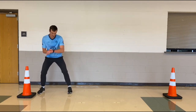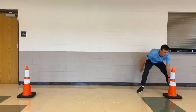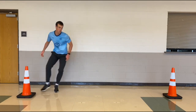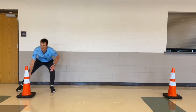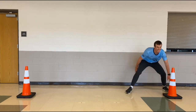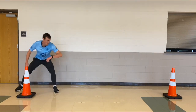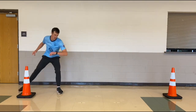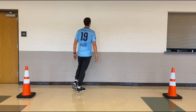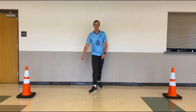Shuffles, lateral shuffles! Get low, drop that booty, ready, go! Nice big shuffles — I got a little advantage with those long daddy legs. Here we go! Staying low, looking forward. We got about 10 seconds. Keep going, keep breathing. Here we go, five. That's time — good job! That was lateral jumps and lateral shuffles, each for 30 seconds.